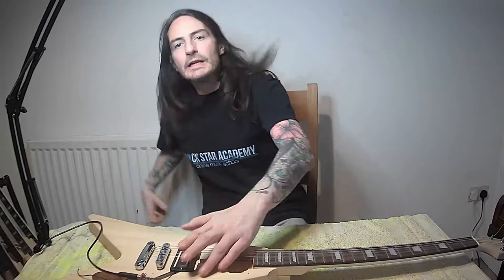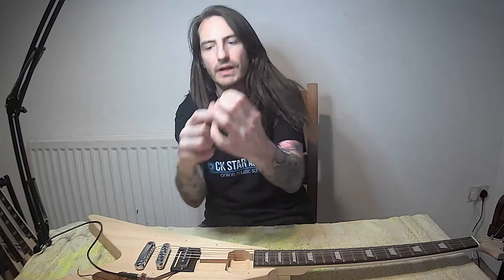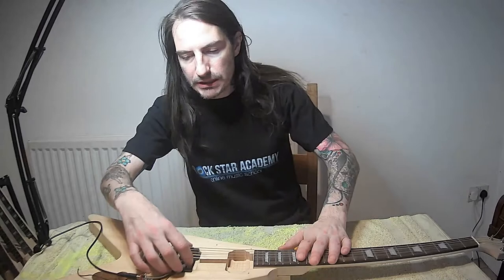The optimal height for the pickup below the strings for this single coil is just a few millimeters - like the width of a screwdriver head down. If you take it lower it still works, but it's a bit of a weaker signal. So now, how does the pickup sound when you move it around the placement on the guitar?